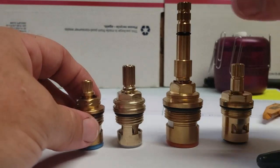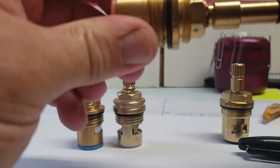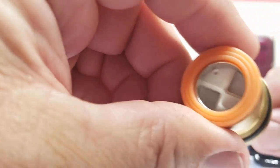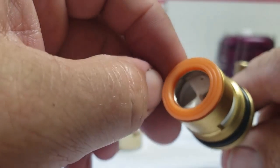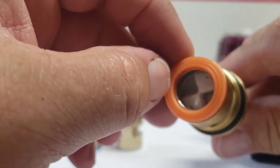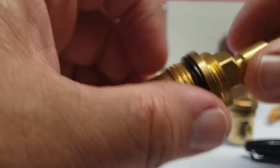A hot stem is going to close clockwise — just the opposite. It's open now, and you can see turning it clockwise closes it. Down at the bottom you can see the ceramic disc — it actually has two of them that rub together.